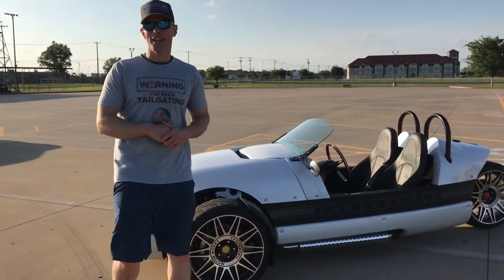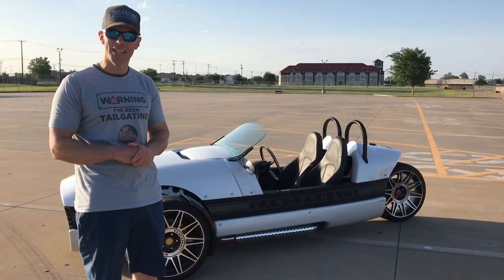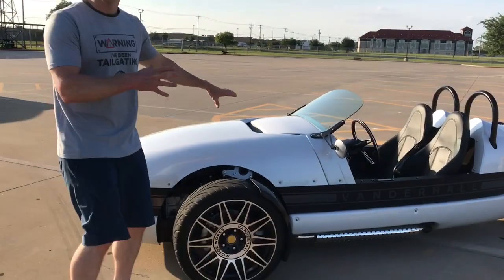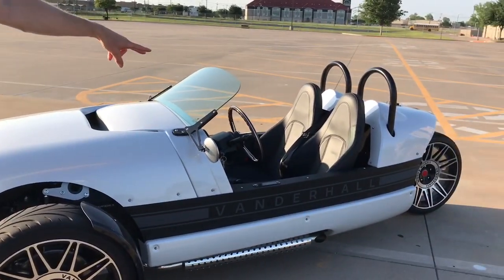What's up everybody, it's Luke, tailgating challenge. That's a crazy looking vehicle — that's the Vanderhall Venice Edition. This thing is pretty sweet: three wheels, 18-inch, and the hood comes off. All these bolts have to come off to be able to see underneath there as well.